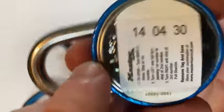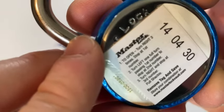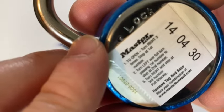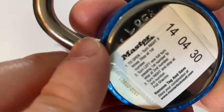I'm very happy that it comes with instructions. The combination is 14-43-30. It says: to open, turn right three times and stop at the first number, then left one full turn passing the first number to stop at the second number, then turn right and stop at the third number, then pull the shackle.